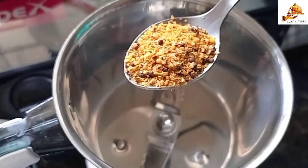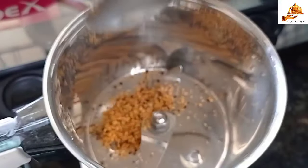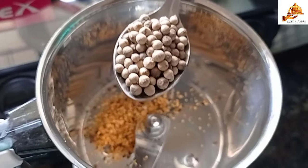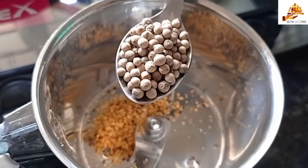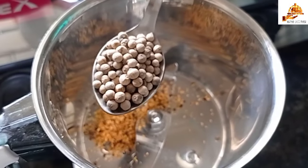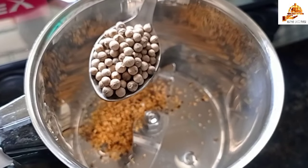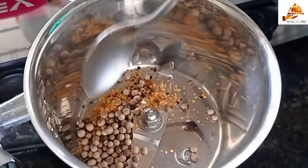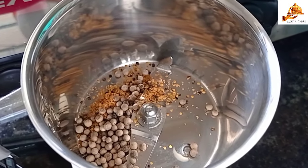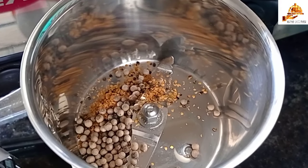I put a cherry spoon in a bowl. I put it in a bowl. We can do it with a dry spoon. We put it in just a spoon. While adding to it, we can put a knife into the bowl.